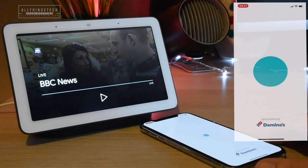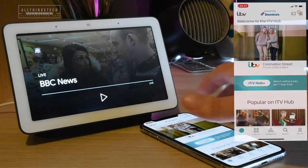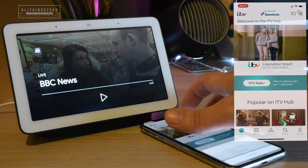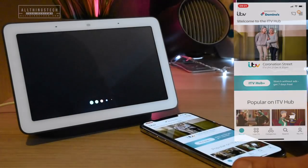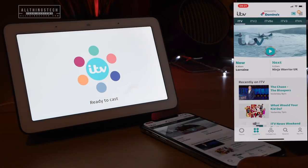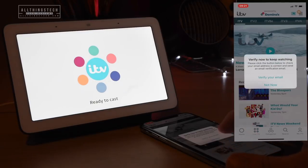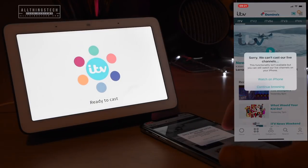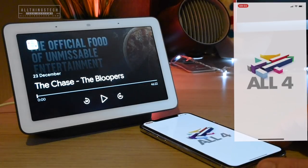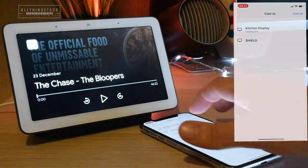With some of the others — so with ITV and certainly with 4OD — you do get the issue with live TV. I'll show you a workaround for that. If I go in and cast to the kitchen display, anything which is on-demand will work absolutely fine. But it won't work with live TV, and you get a warning on your phone saying: sorry, we can't cast our live service.